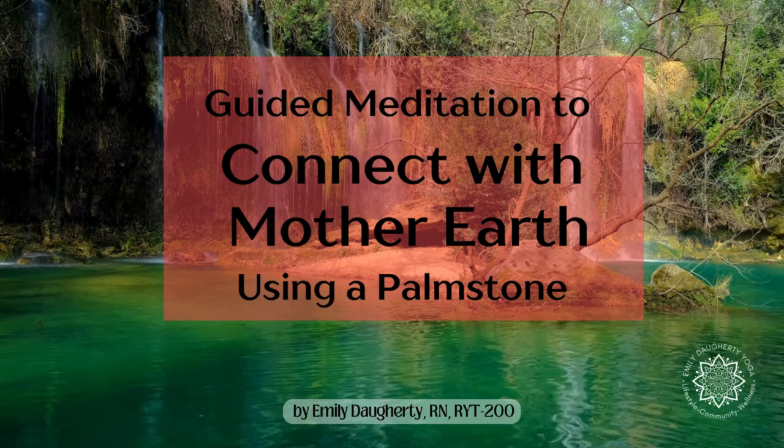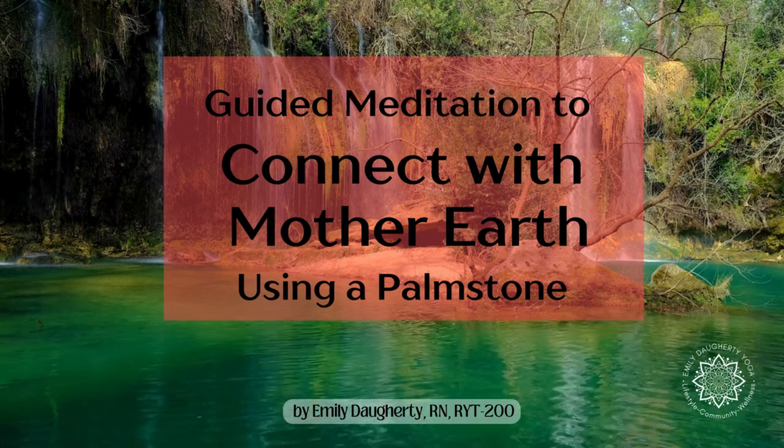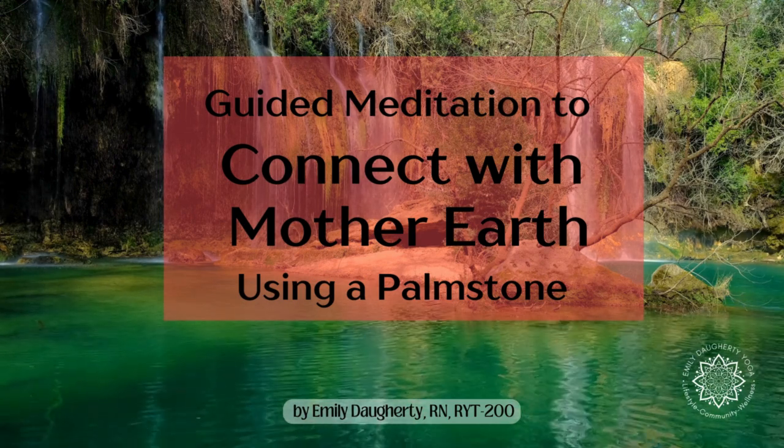Optionally, you may choose to use more stones depending on your needs at this current moment. Allow your intuition to guide you as you explore deep healing rest in this mindful meditation.